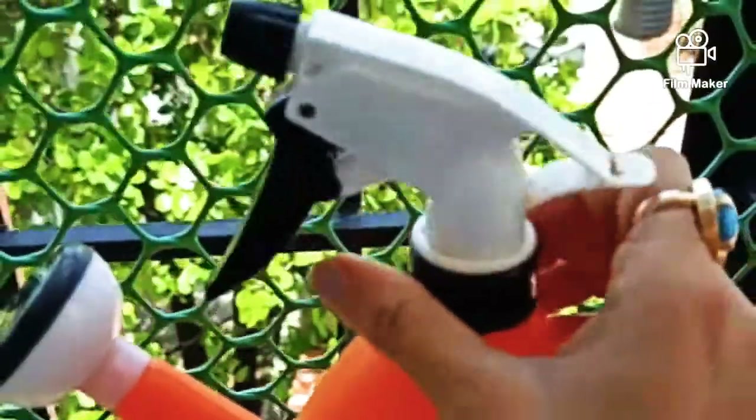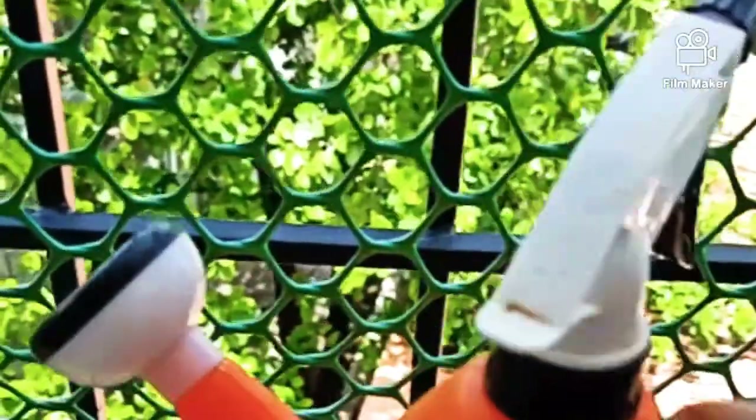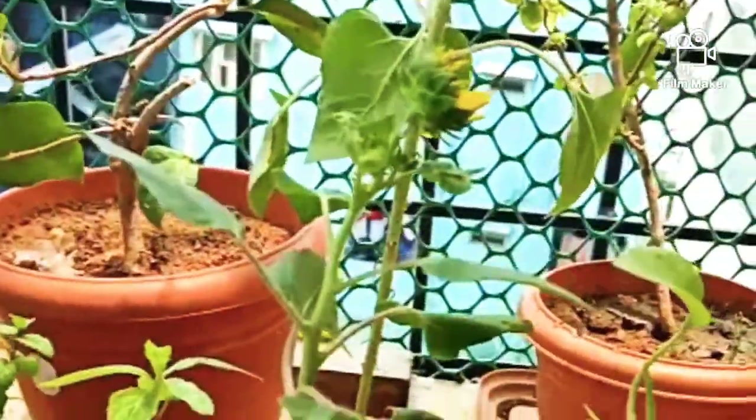For that, a simple home remedy is water with any kind of soap, shampoo, or hand wash added to it. I am right now using my hand wash in some water and will be spraying it on my entire plant nicely and thoroughly. Shake it well and it is ready to spray.